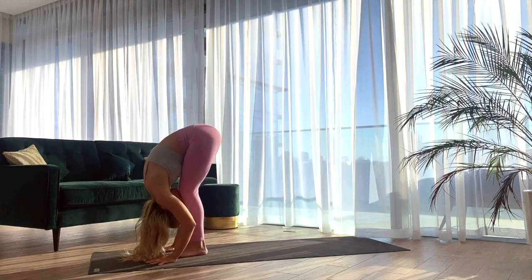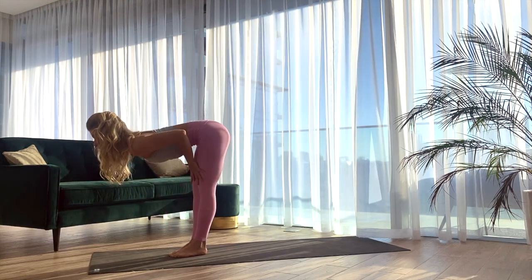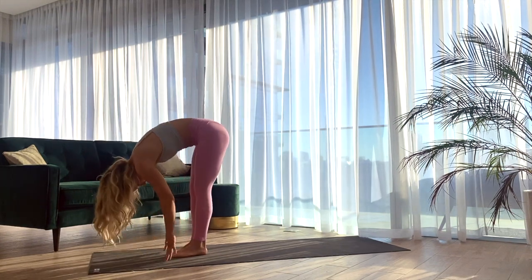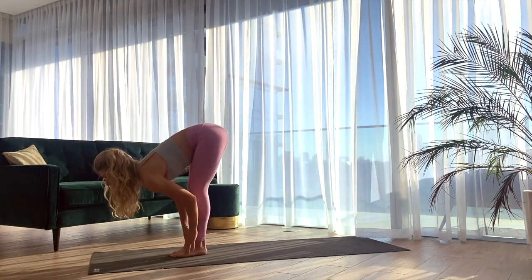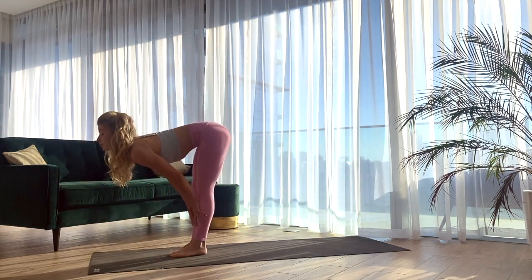Inhale, halfway lift — long spine, long neck. You can bring your hands either onto the shins or the thighs. Exhale, folding forward. Repeat two more times: inhale halfway lift, exhale to fold. Last one — inhale halfway lift, long spine, exhale to fold forward.